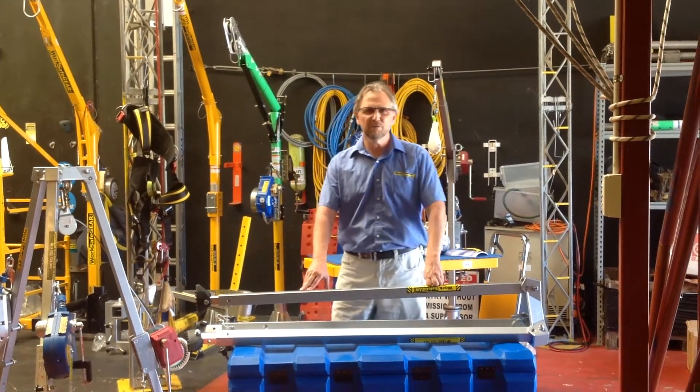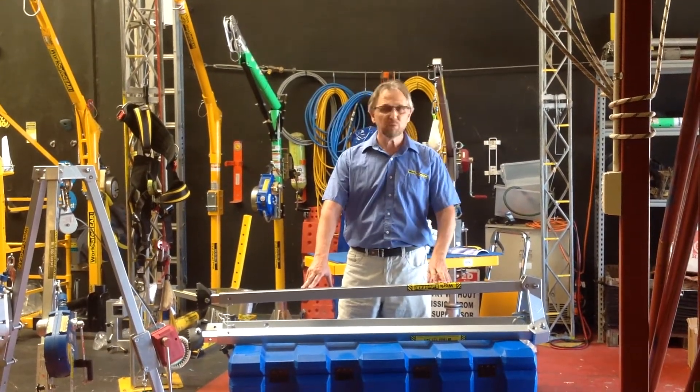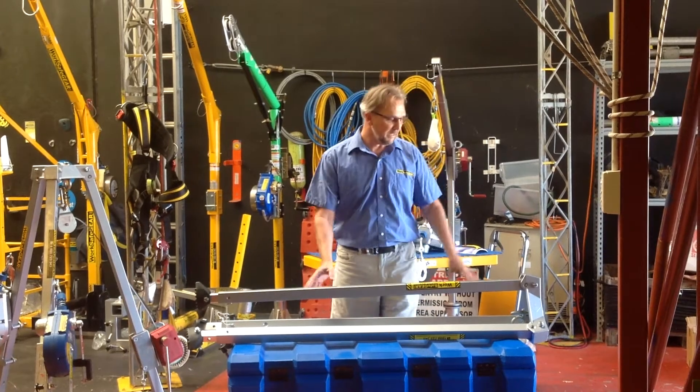Hi guys, I'd like to introduce you to the Confined Space Tripod. This one goes to a height of 2.42 metres.